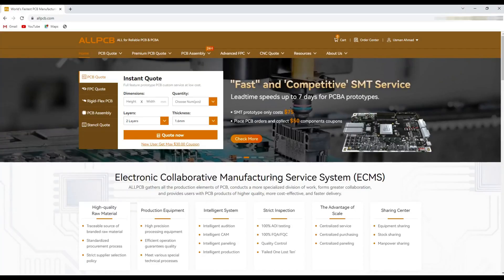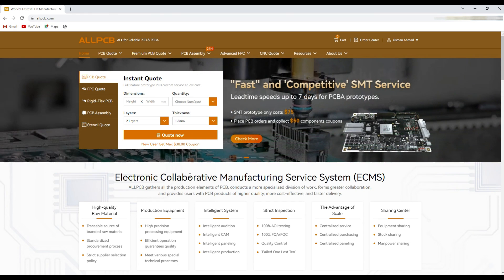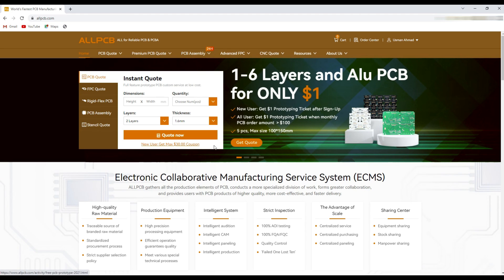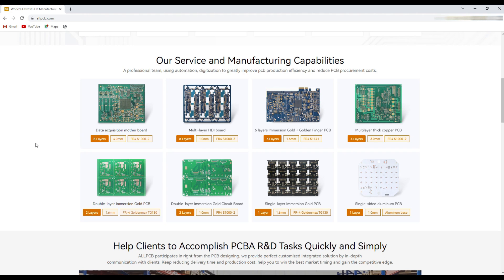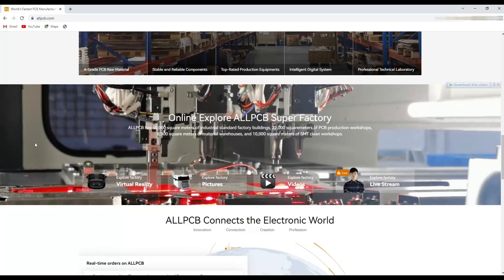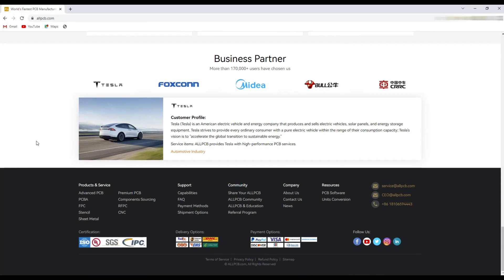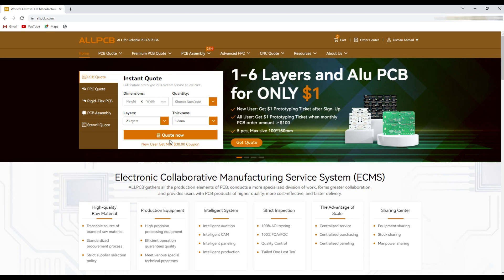This video is sponsored by AllPCB — they are the fastest PCB manufacturers in China. You can order your one to six layer PCBs just from one US dollar, and if you are a new user you can get coupon discounts for your first order. You can read out their manufacturing capabilities, and they also support PCB assembly, component sourcing service, and multiple payment and shipping methods.